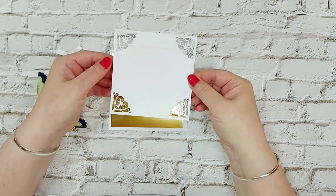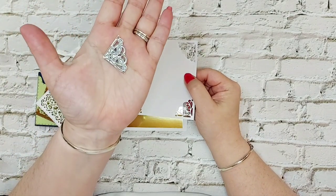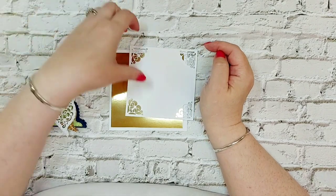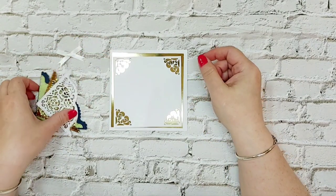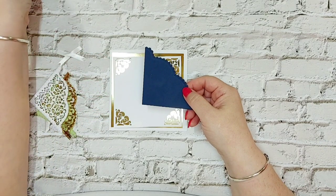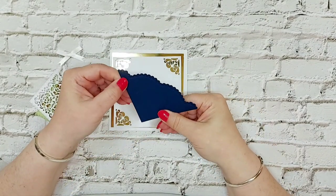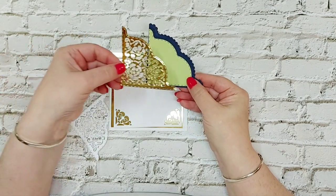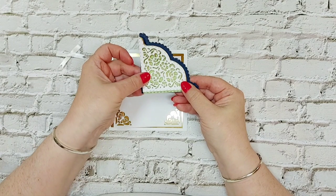We've cut that pretty corner die — it has a love heart design — out of each corner, and that will be placed onto the card. We've also cut that lovely frilly edge die that I really love, which has little tabs to wrap around the back of the card to make a little pocket. We've cut the backer in pistachio green, then cut the detail out of the mirror card, and cut the detail again in mirror card for a drop shadow on the pocket.